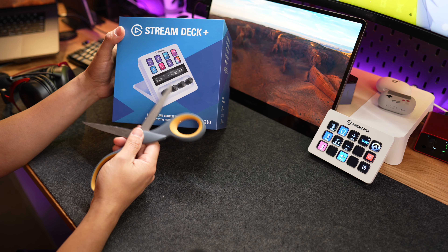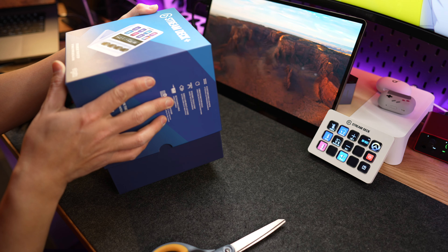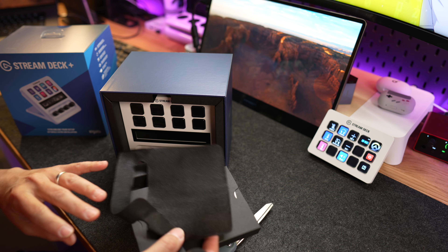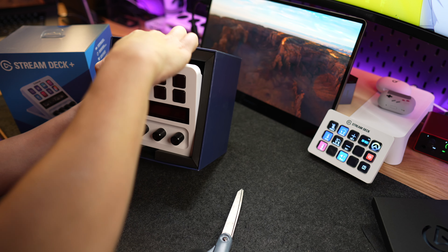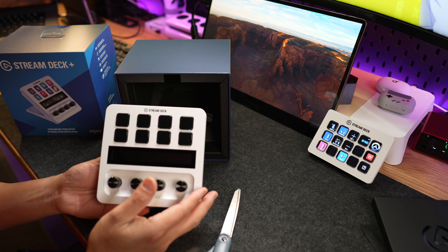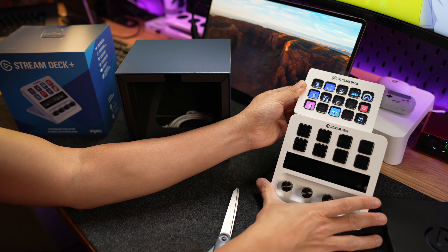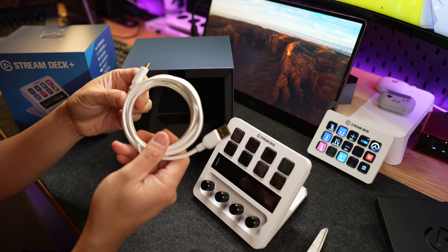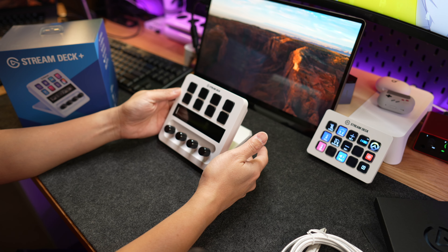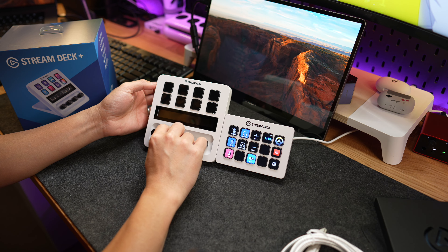That's why I got the Stream Deck Plus, because I love it so much. I have to check this thing out because it has the whole knob thing going. I'm hoping I can just save my profile and flop it over to the new model. Nice packaging once again from Elgato. I am sacrificing a few buttons since it doesn't have as many as the other one, but I have some empty slots I'm not using anyway. It comes with a USB-C cord — very nice, braided — and it's definitely bigger than the original deck. The knobs have a clicky feel to them, so it's not a free-form knob, which is nice.